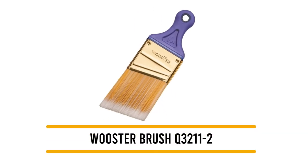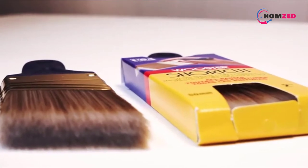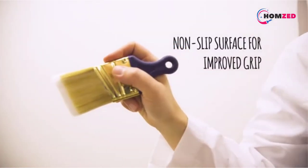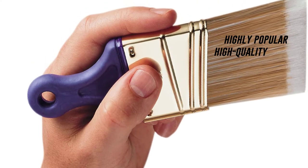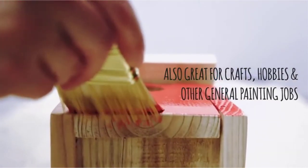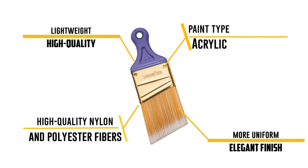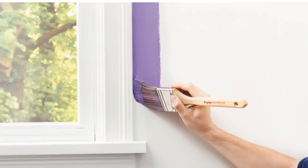Number 4: Worchester Brush Q3211-2. Next up is this superior-grade brush from the leading brand Worchester, which is trusted by users all over the country. With this brush, you can paint the trims on all doors and windows with absolute accuracy. The best thing about this brush is that it offers amazing paint pickup despite being more lightweight than the majority of options on the market. This is made possible by the two-inch bristles, which help draw more paint each time. Moreover, it provides effective paint release, helping you complete the work much faster. The bristles are made using high-quality nylon and polyester fibers, which facilitates a more uniform and elegant finish.